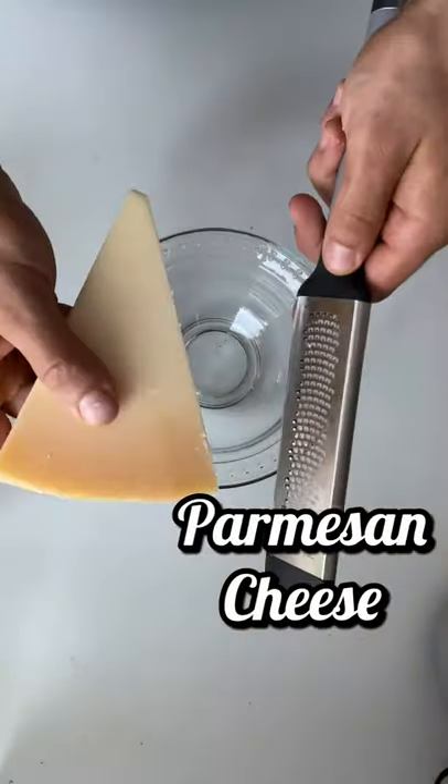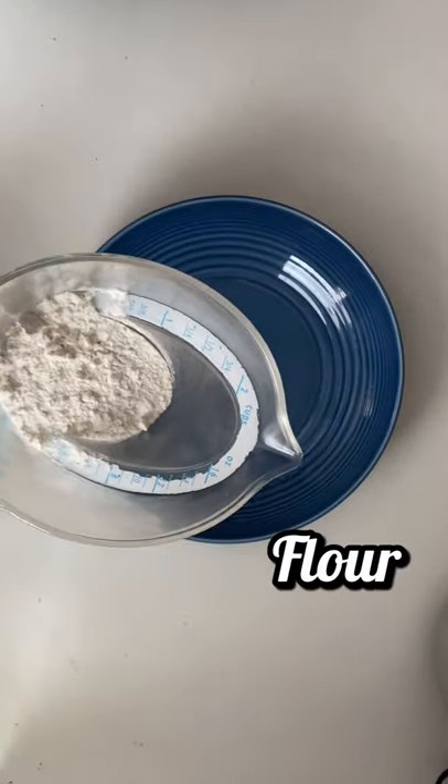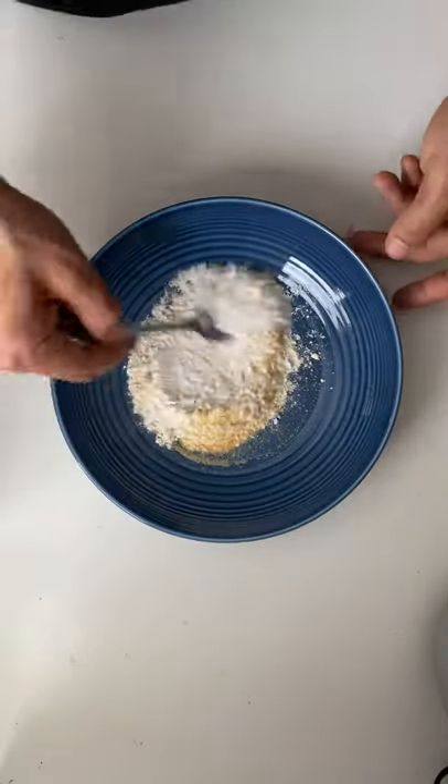Grab another bowl and go ahead and grate some parmesan cheese. Grab one more dish, add 1/3 cup of flour, add some onion powder, and add a little bit of garlic powder. Give it a little mix.